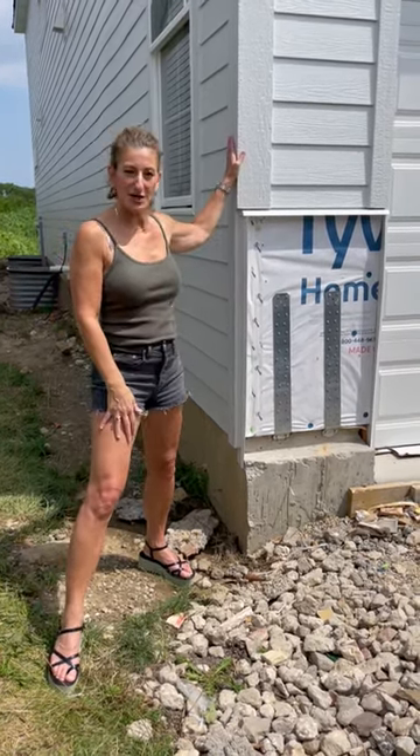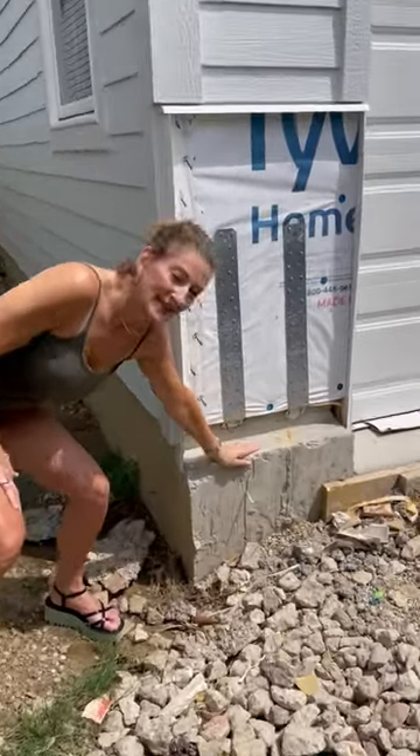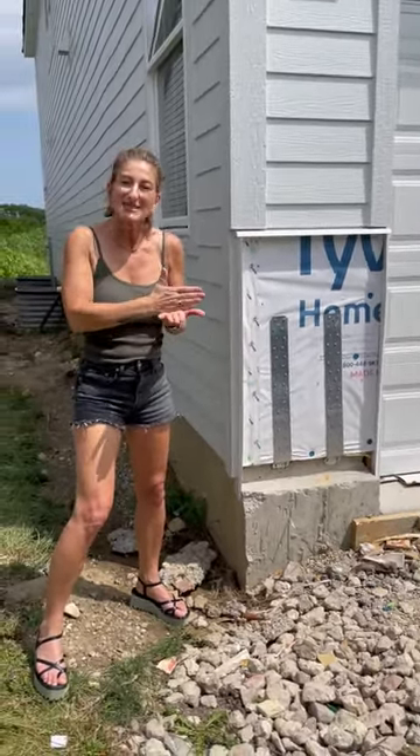This house is under construction and you can see the siding has already been installed. But if you zoom down to here, this is called the brick ledge. It's part of the foundation and it's a little lip for the weight of the brick or the stone to sit on.